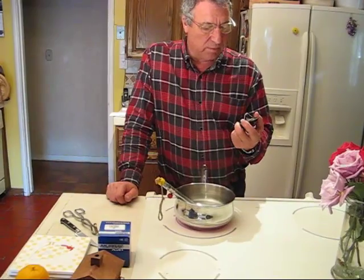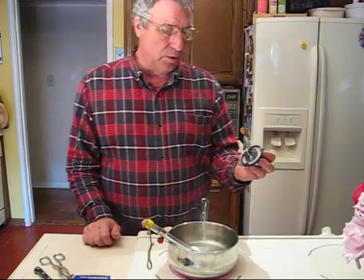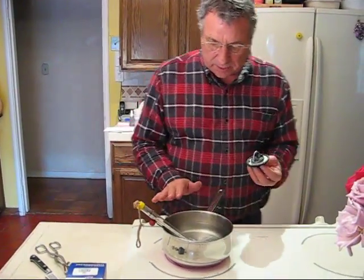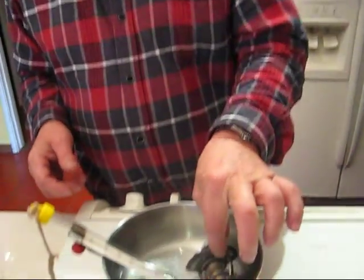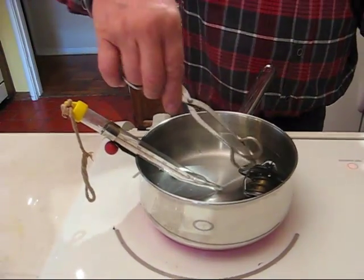Here we have the thermostat — this came out of a 2000 Honda Odyssey. What I want to do is just test it. I have a pot with the water boiling, and I'm going to take this and set it down in there.